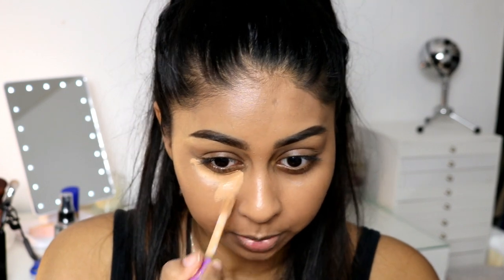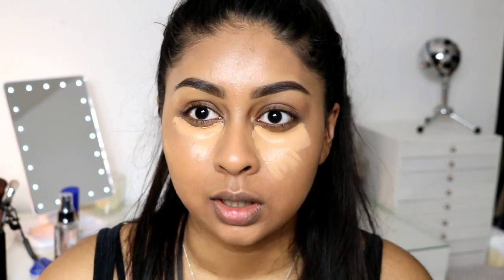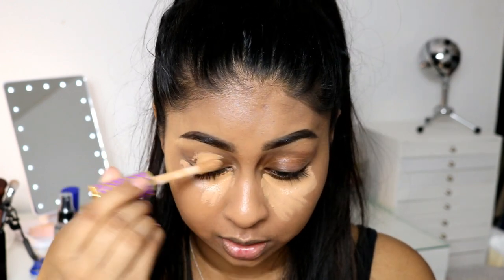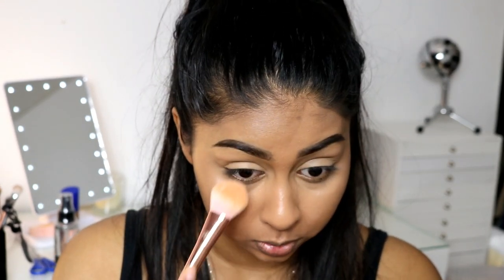I'm going to use some Tarte Shape Tape concealer. I bought everything online, so that's why I didn't get any base products like foundation or concealer — I didn't want the shade to be wrong and you can't really return it if you've used it. So I stuck to palettes and things I know would suit me. I'm going to use this lighter color to set my under eyes — it does look like it has a bit of sparkle, but we'll see.